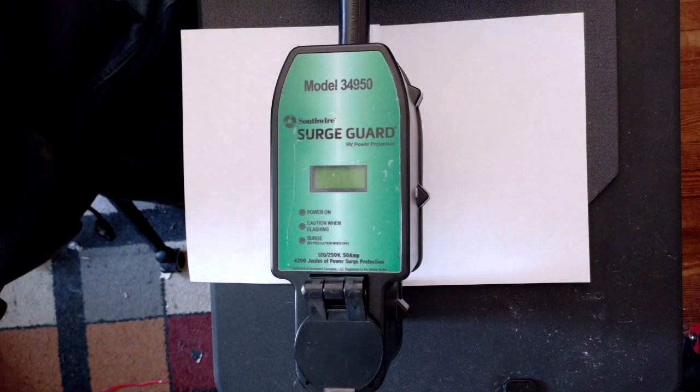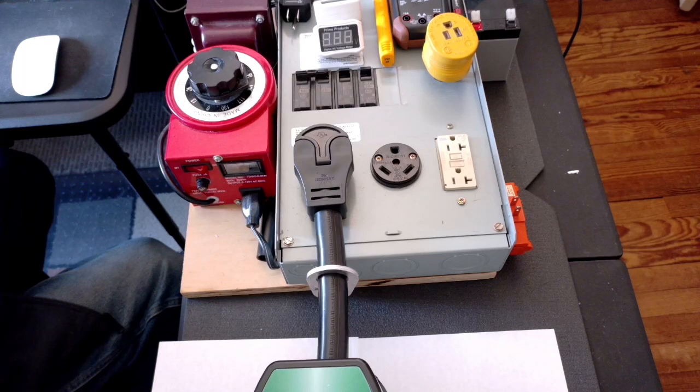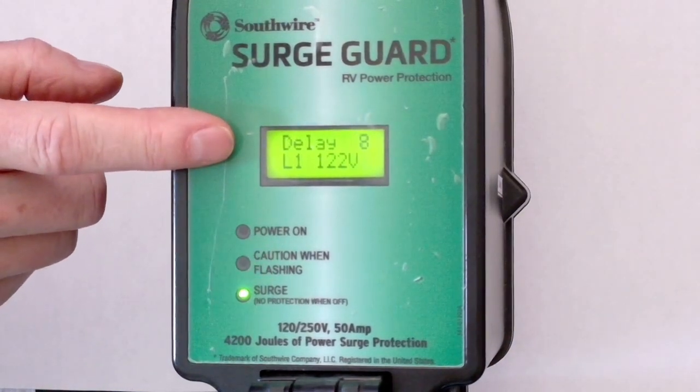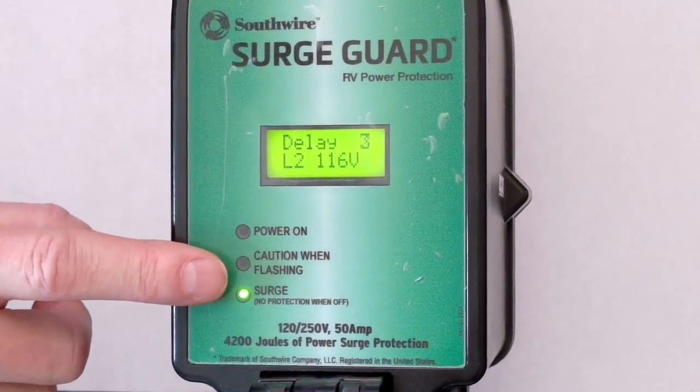I have this hooked up to my little desktop demo so I can go ahead and change voltage up and down and all kinds of other fun stuff. Let's take a closer look at it. When I apply power to it, it's first going to go ahead and go through an 8-second countdown to make sure that everything is good. Caution when flashing — it's thinking about it.